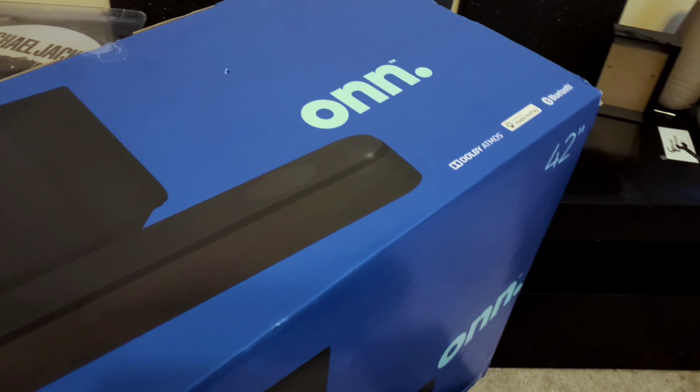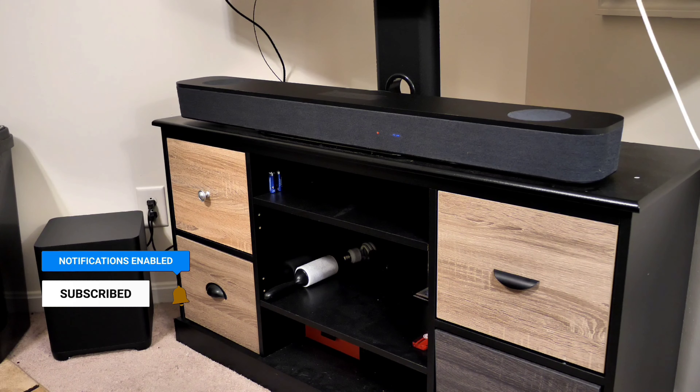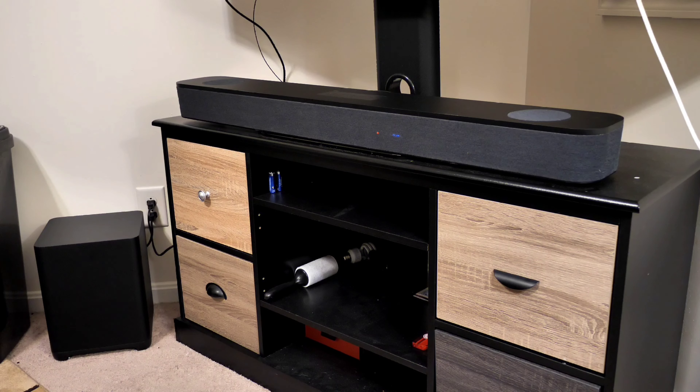Is this worth your money? Absolutely. It sounds good for most people. When you get a soundbar, you're looking to upgrade your sound from TV speakers — you're not looking for a whole home theater experience, but this soundbar tries to give it to you. For $299, it's worth the buy. Thank you everyone for watching my review of the ON Blast soundbar from Walmart. Leave a comment below and let me know what you think. If you're interested in a more in-depth sound review, let me know in the comments and I'll do another video. Hit that like button and subscribe if you haven't already. KateBaseGuy out. Peace.